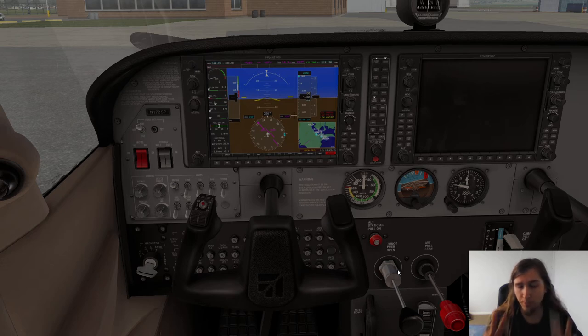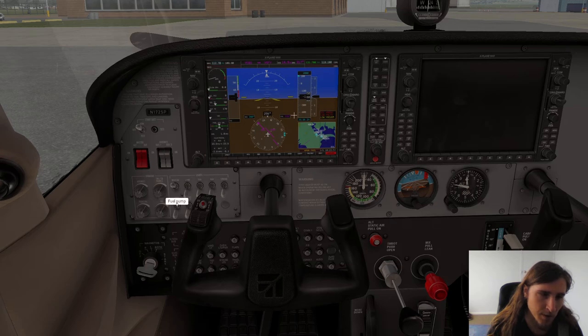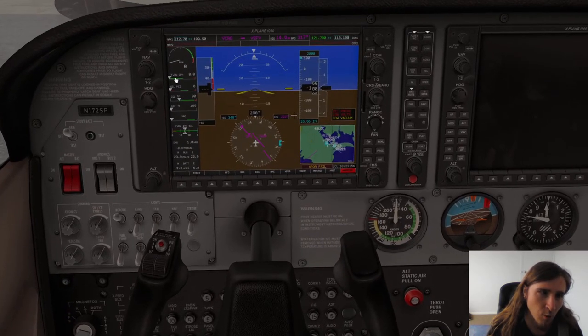Next, we need to prime the fuel system. When the aircraft has been sitting on the ground for too long, all the fuel that used to be in the fuel lines and cylinders has already evaporated. There is a big air bubble, and we wouldn't be able to start the engine because the engine-driven fuel pump would just catch air and wouldn't be able to suck in any more fuel. So to prime the fuel system, we push mixture all the way in and enable the fuel pump for about three seconds. We will observe fuel flow come up a little bit and then stabilize.